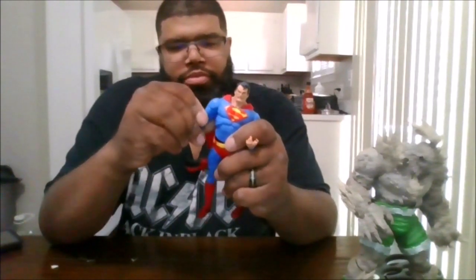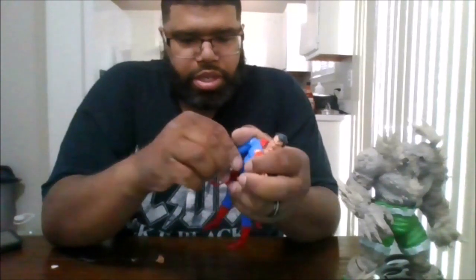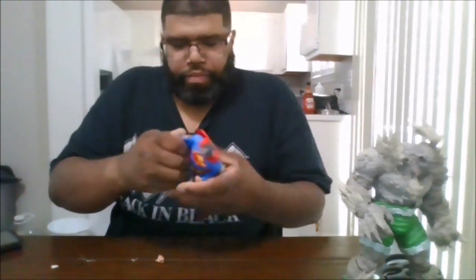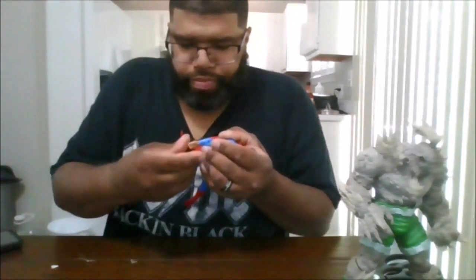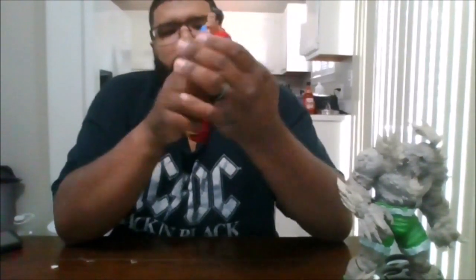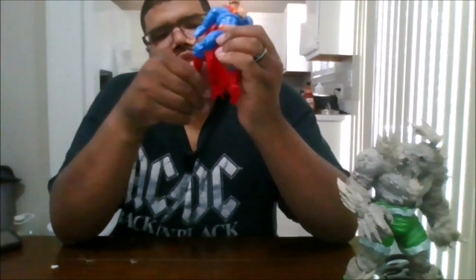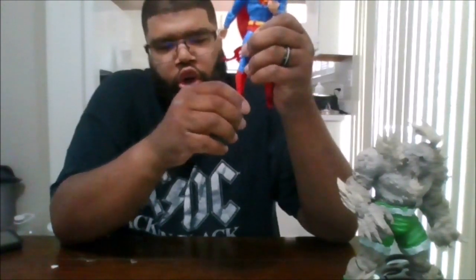You can rotate the arm 360. You do get a bicep swivel. It looks like you can do a double arm bend, though they had it frozen in place — but there we go, you can do a double arm bend, and then put the hand back in place. You can go out that far with the arm. You get an ab crunch forward that far, and a waist rotation. You can do the splits and actually do a double knee bend. No boot rotation, but you do get feet rotation and a toe pivot.